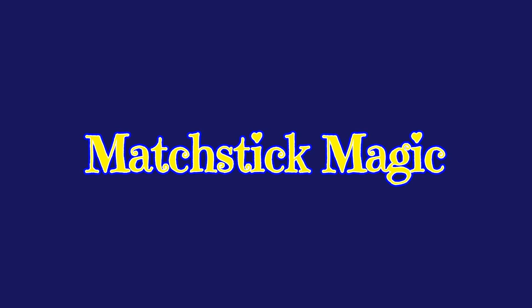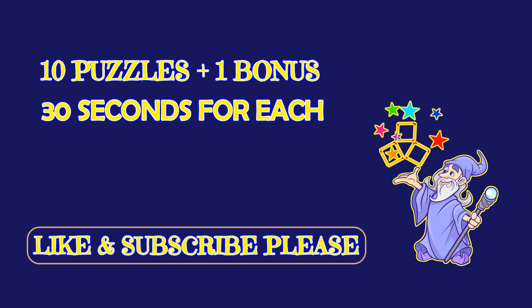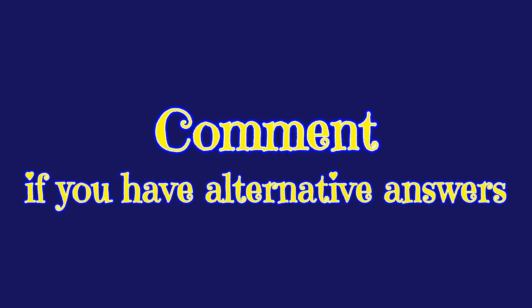Hello my friends, welcome to Matchstick Magic! We have 10 puzzles and a bonus one. You have 30 seconds to answer each one of them. Please like and subscribe to our channel. If you have alternative answers, leave them in the comment section below.